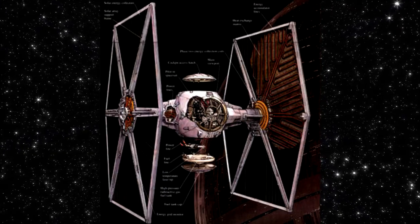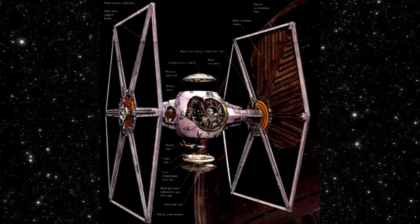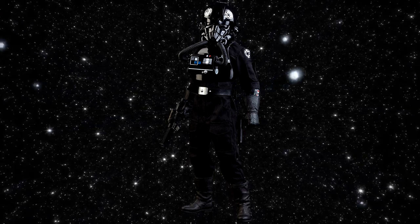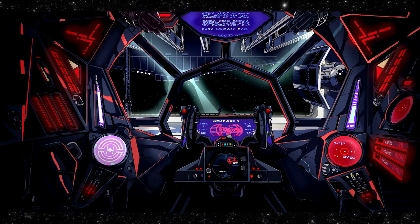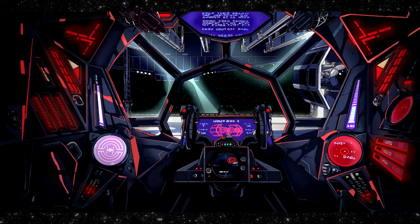The TIE Fighter also did not feature extensive life support systems, with only a pressurized atmospheric seal and minimal oxygen scrubbers present on board, which necessitated that TIE pilots had their life support systems built into their uniforms. The cockpit of a TIE Fighter was cramped, and contained full flight controls and a TS-8 targeting computer, as well as enough rations to survive for two days.